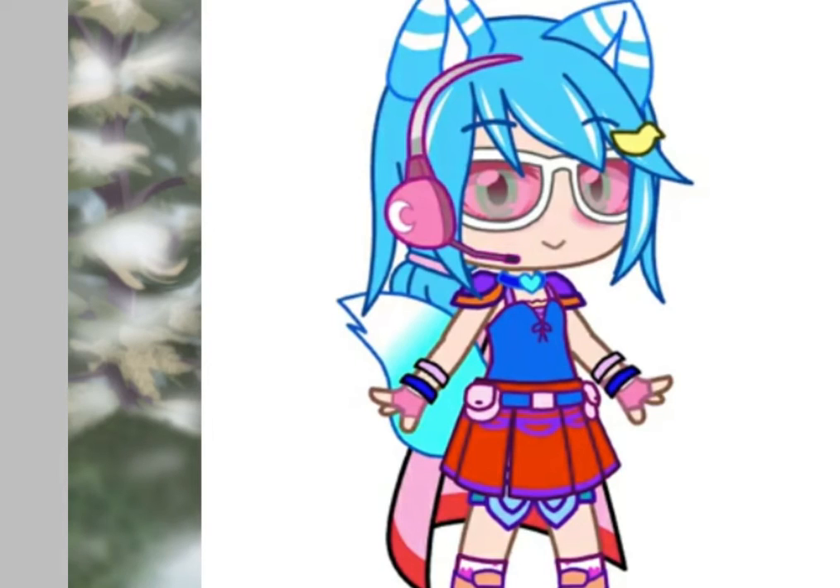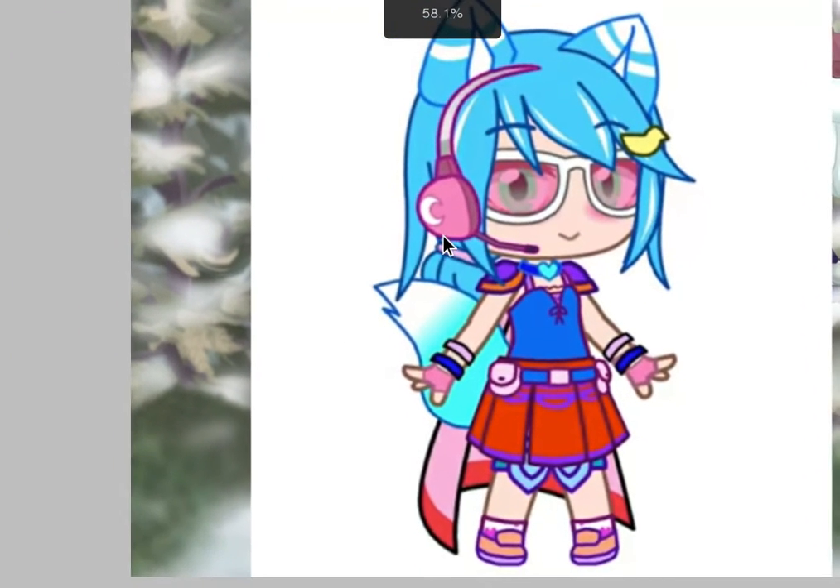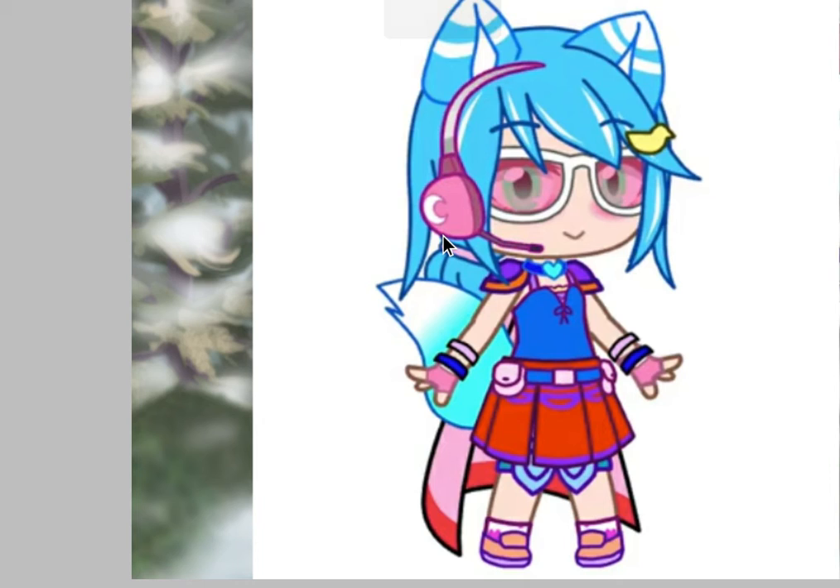Hey guys, it's me again. Today I finally finished the picture for Pokemon Fangirl. This one took a while — I meant to get it done yesterday but didn't have time. Also, I'm not taking requests right now. If you haven't seen that video, I have a reservation system, so if you have a request it'll go into there.